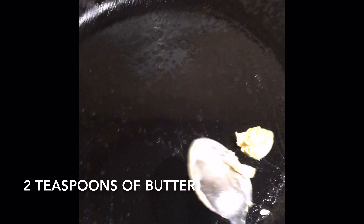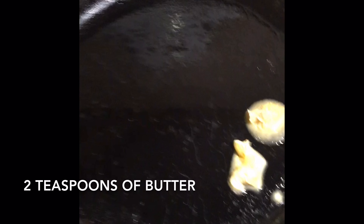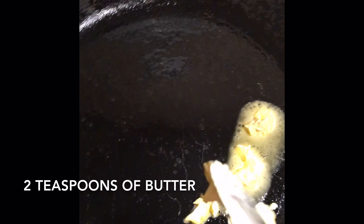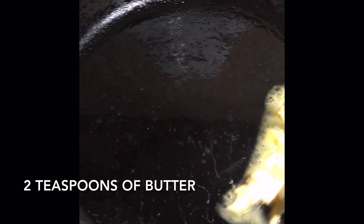Before beginning, heat your pan for 2 minutes. Then add 2 teaspoons of butter. Wait until the butter melts, moving it around.